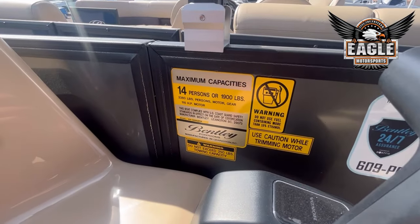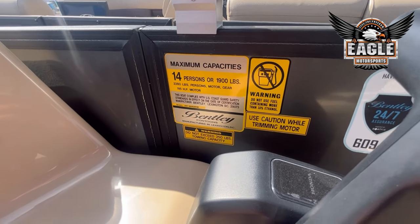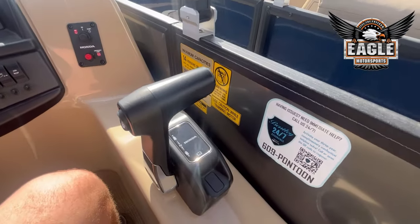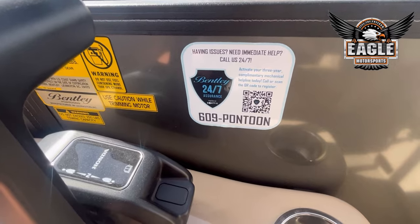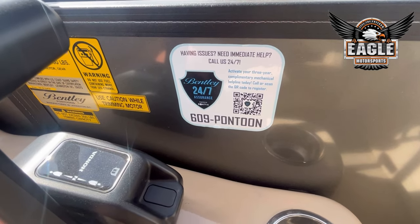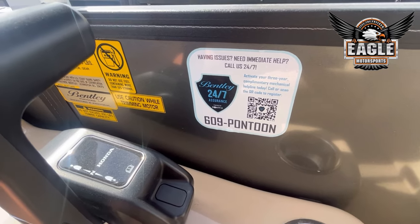On this model, you're rated for 14 people or 1,900 pounds. Your Honda binnacle. And this unit does have your added 24-7 assist line — a line you can dial anytime and they're going to help troubleshoot any of your issues in real time.